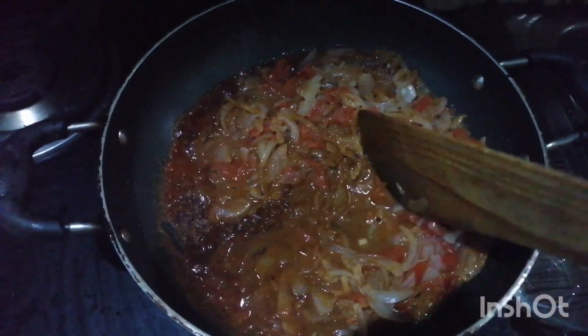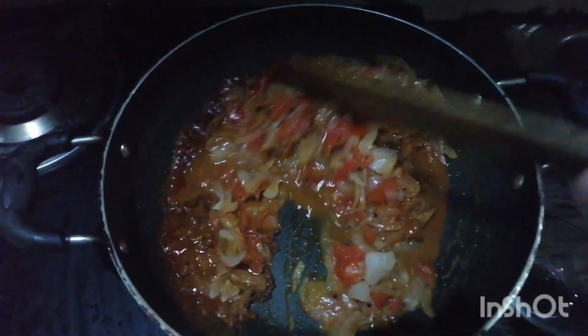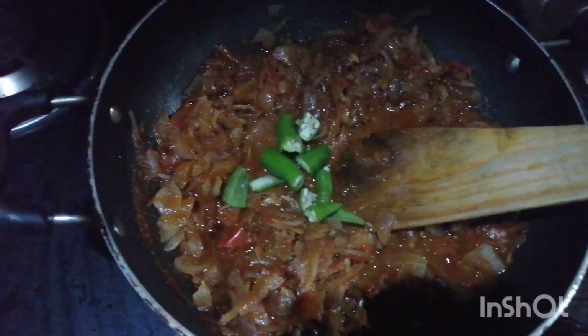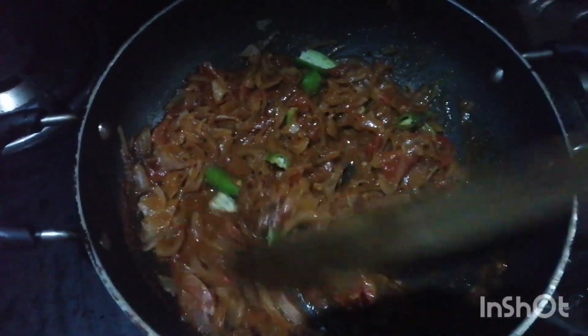I will make the meat. I will cut the meat. The meat is one of the key ingredients.